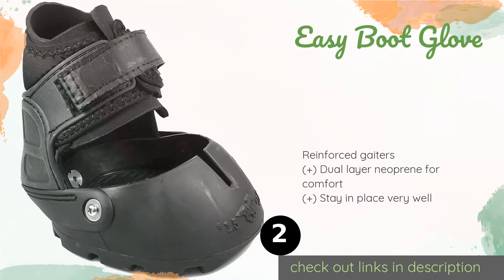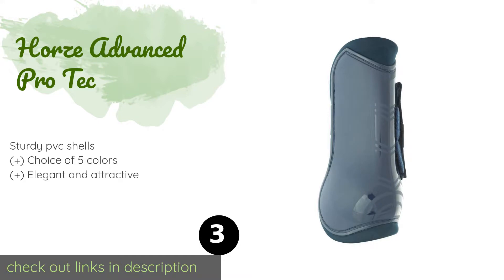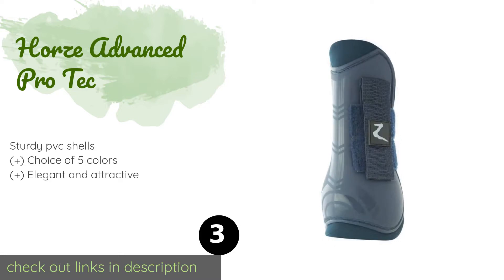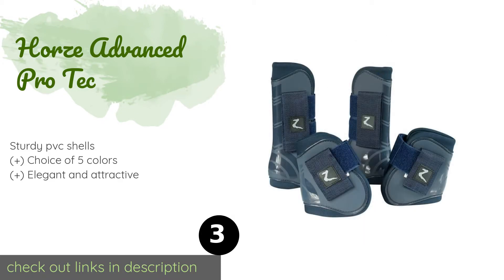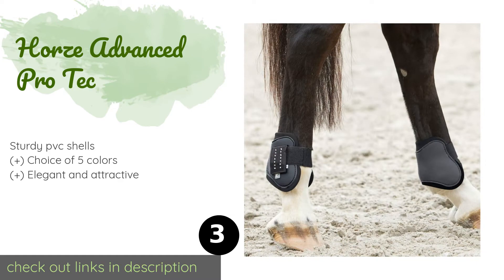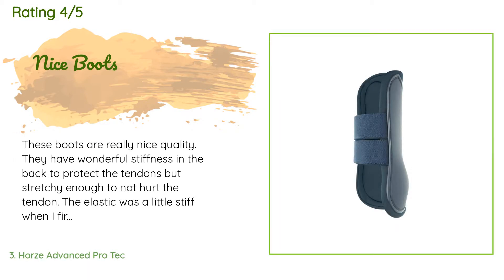The next product is the Horse Advanced Pro Tech. It includes two front tendon and two hind fetlock boots, each equipped with a reliable velcro closure for a snug fit. The soft synthetic rubber linings and low-cut tops allow for comfort and freedom of movement. The price is around $42. The average rating of this product is 4.6 stars with more than 56 customer reviews.